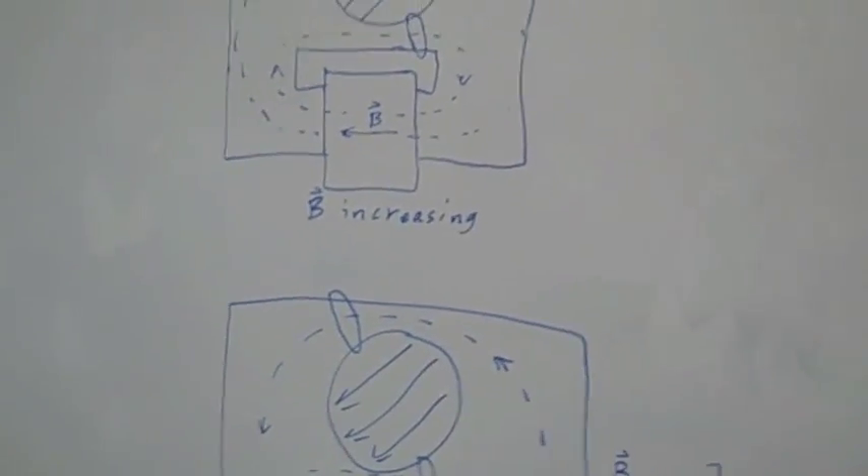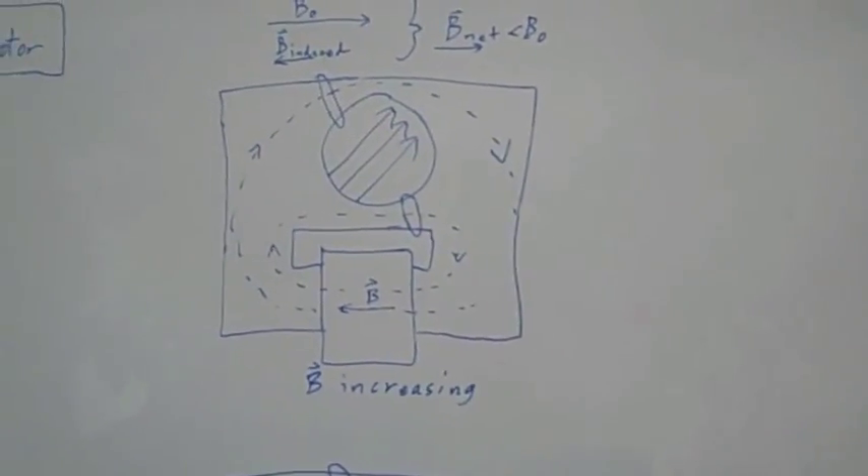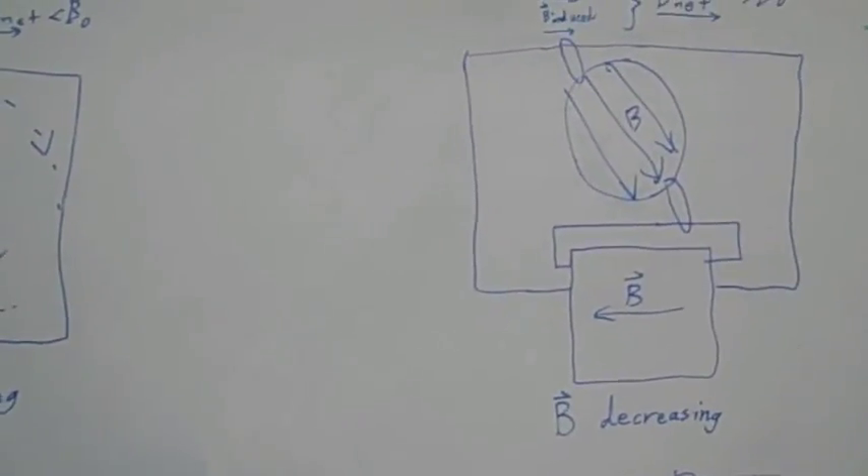So, in effect, this AC current and the solenoid and the shadings combine to create a magnetic field that rotates around in a circle.